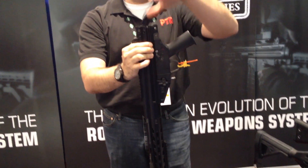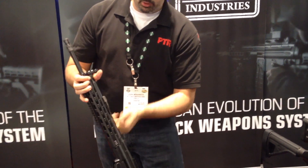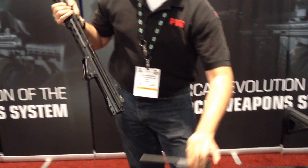From there, you push back the trigger, coming out of place — that's your trigger. And if you pull back on that charging handle, you can take out the bolt.